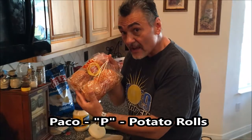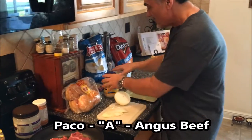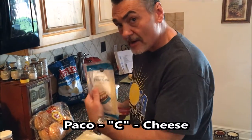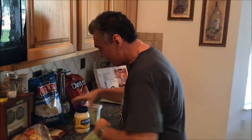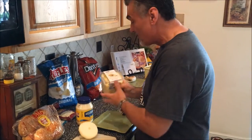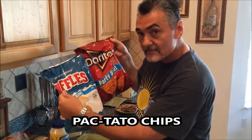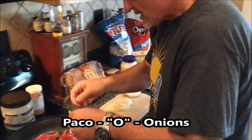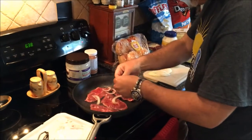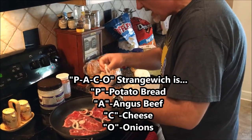Potato bread — the P in Paco. Angus beef — the A in Paco. Cheese — either Provolone or Pepper Jack if you want a little kick in your sandwich. It's a little strange, but it's really, really good. And on the side, we've got some potato salad and some potato chips. The O is for onions — so you've got the P for potato bread, the A for Angus beef, the C for cheese, and the O for onions.